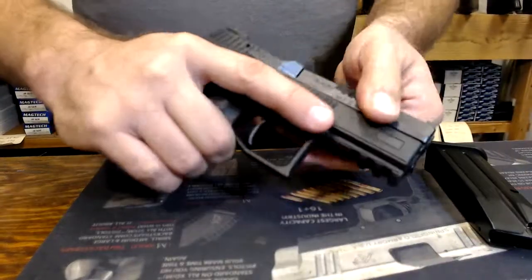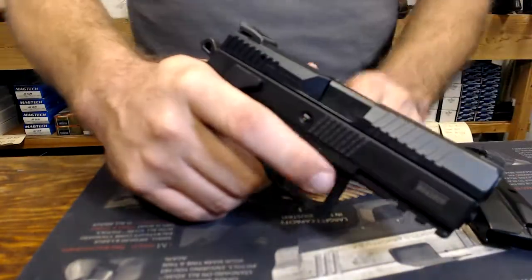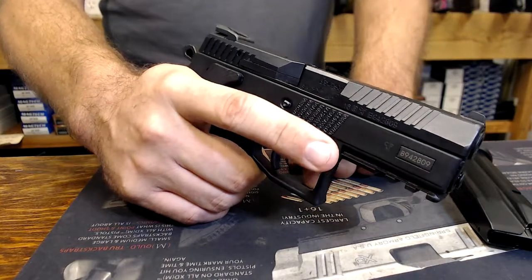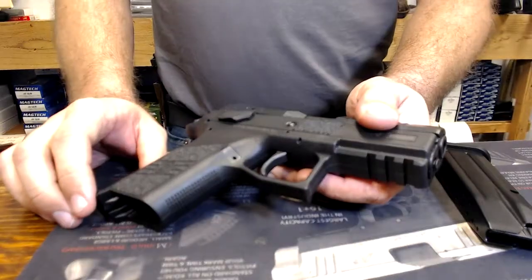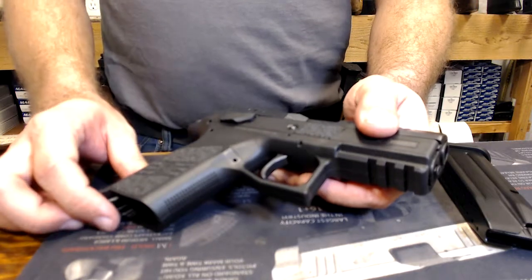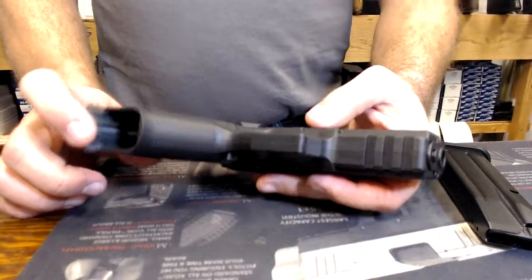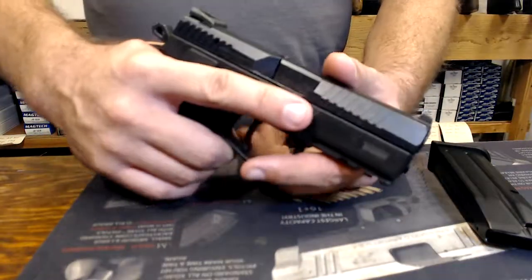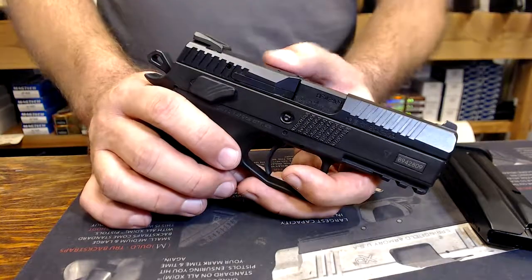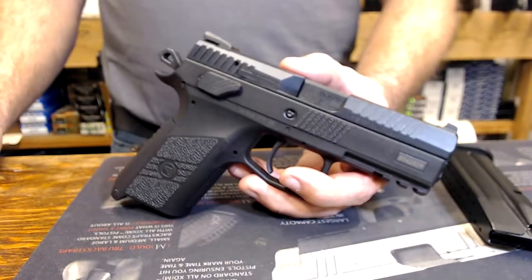It feeds off the magazine, loads into the chamber, ejects from the chamber, loads a new one in — that's an auto-loader, every time the trigger is pressed when it's loaded. In the next video, we'll cover loading and unloading, then move on to safe operation and safety, and other techniques for dry practice to get yourself very practiced with operating the gun.